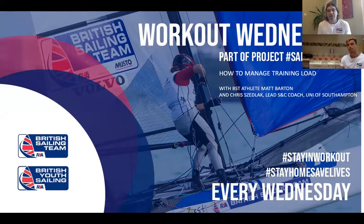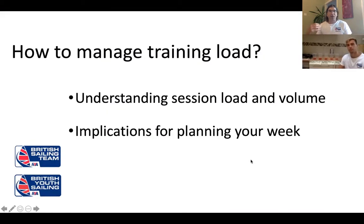We're going to be working together today with Matt Barton, who is very knowledgeable. Matt is very experienced in this, and I think he probably has that experience because he probably made a few mistakes in the past as we all did, and that's what we learned from. Matt is going to talk us through this today and we're going to be looking at session load, volume, and the implications of planning for your week.